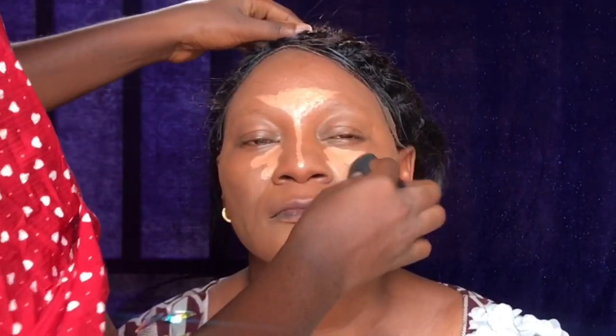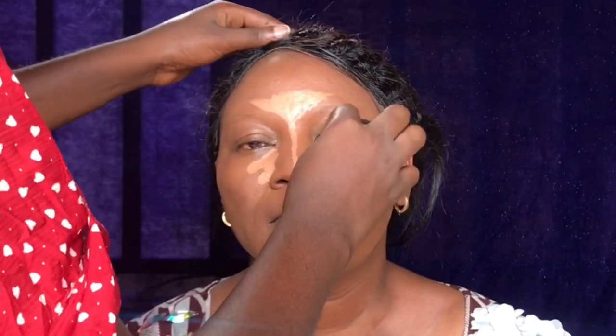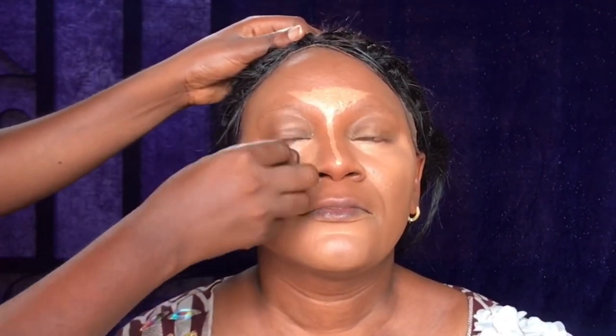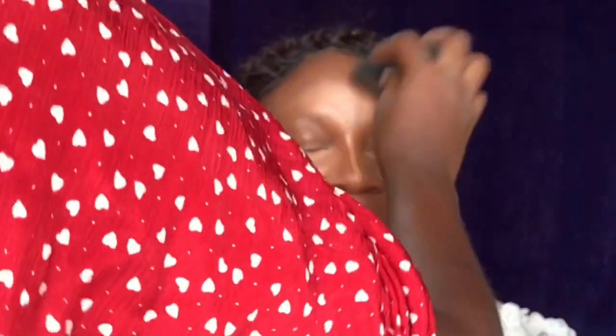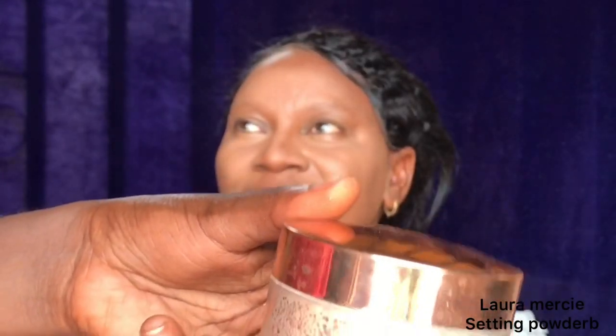Remember to blend, guys — blending is key. She doesn't want to raise up her eyes; she's always scared of anything touching her eyes. I'm sure that's what you're laughing about. This is me still blending.